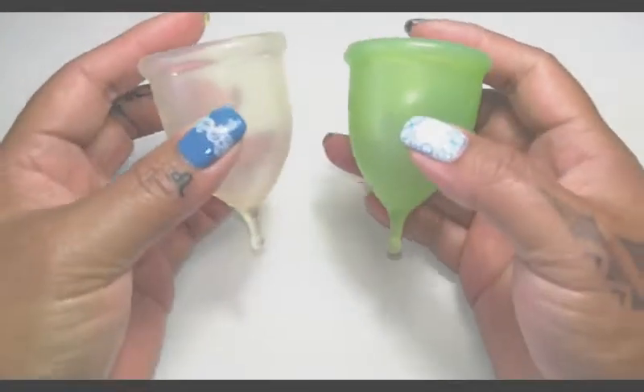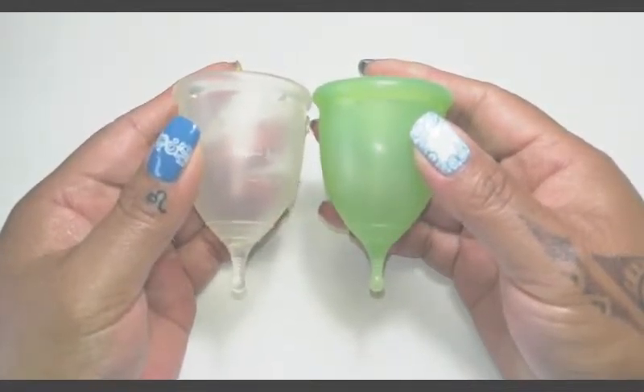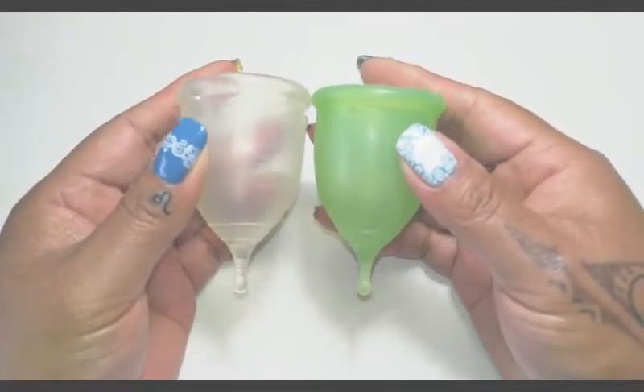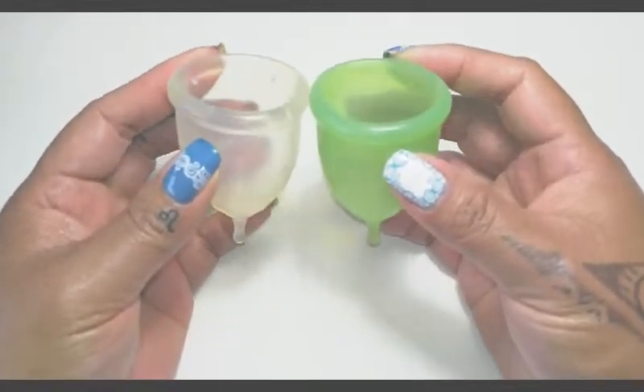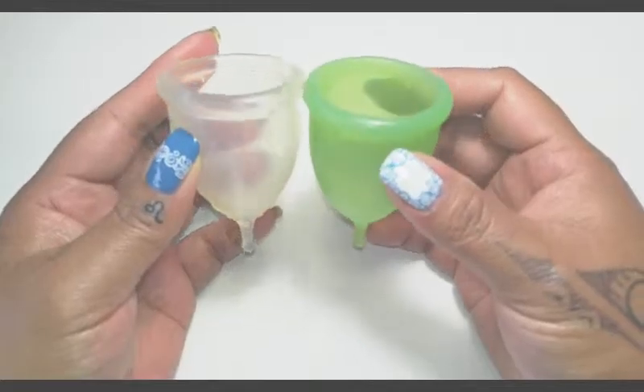So I'm going to place both of these cups in the palms of my hands and give them a squish. I'll switch hands and squish them again to see if they read the same as the first time, and then I will also be comparing the rims.